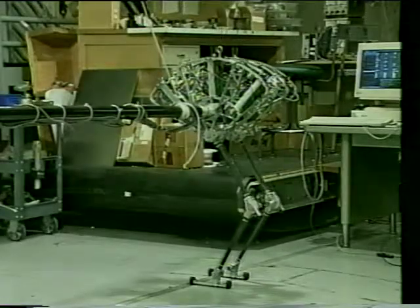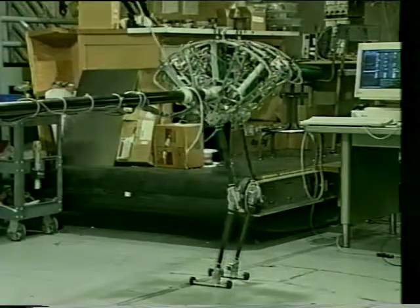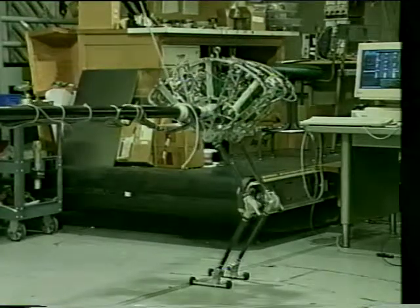Spring Flamingo is strong enough to perform two-legged deep knee bends. Here the robot is using its feet to actively balance.